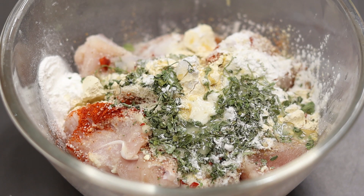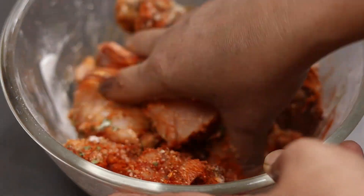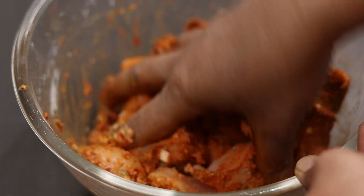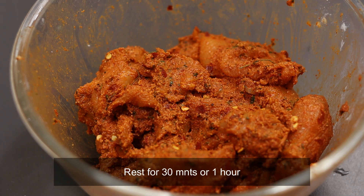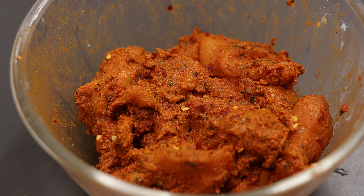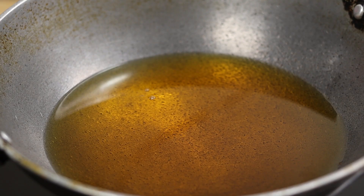Mix it on medium. I've mixed this together. I am going to fry them in a wok for about 6 more minutes. Now I've cooked the chicken and will fry them.